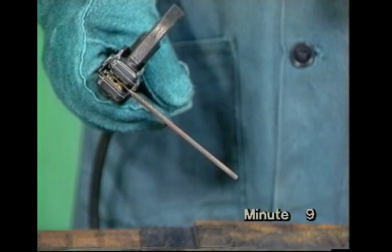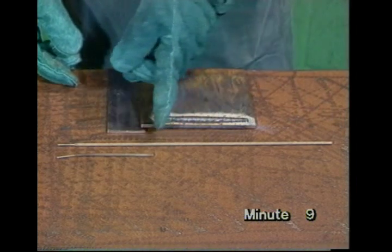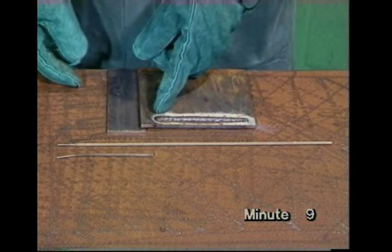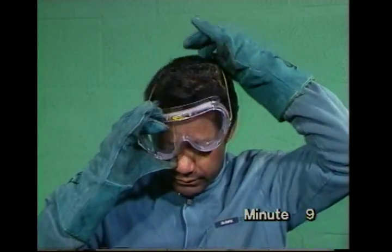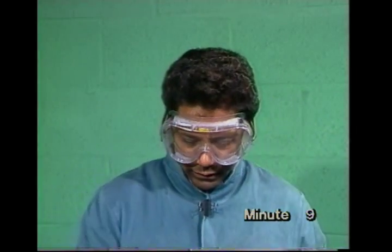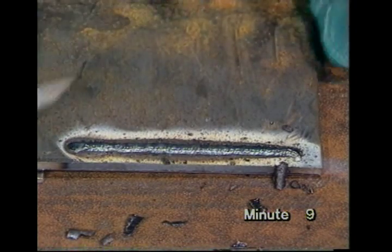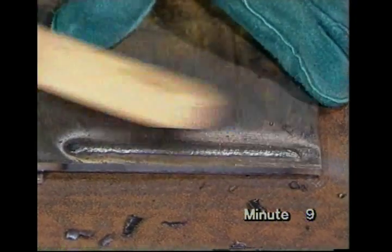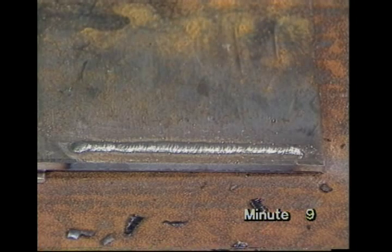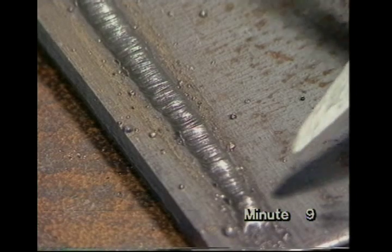During welding, the electrode melts at the end to form the weld. In that run, this length of the electrode was consumed to deposit this length of weld. Eye protection is essential when using the chipping hammer to remove the slag left on the weld surface. The bead should be straight and even, but you'll find a few drops of metal have stuck to the work. These are called spatter.